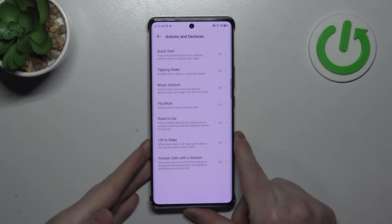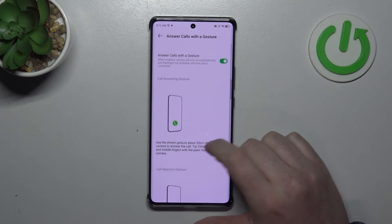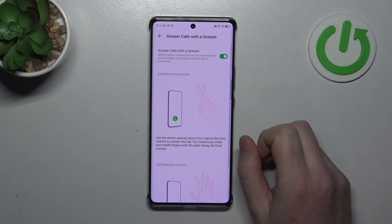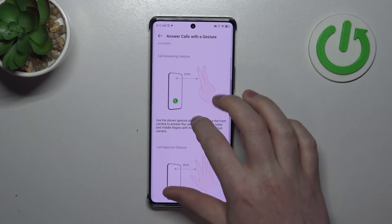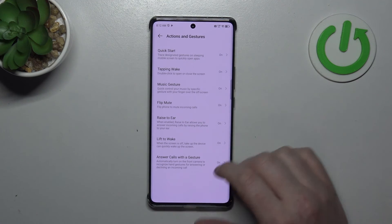The last one is Answer Calls with Gestures. Once activated, there are two gestures: you can answer a call by showing two fingers in front of the camera, or show your entire palm in front of the camera to decline the call.